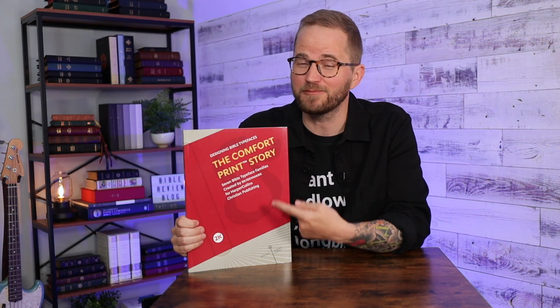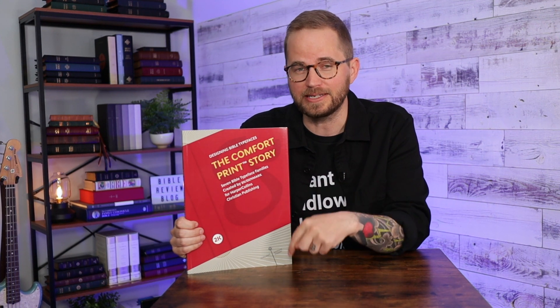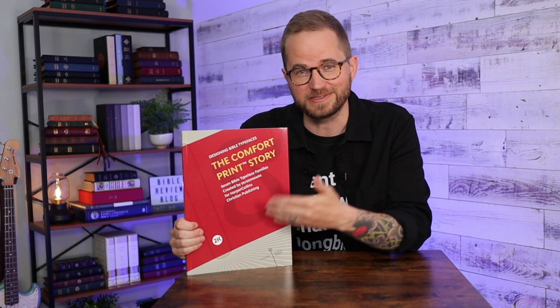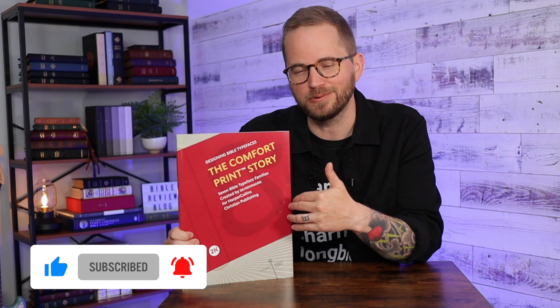So there you have it — the Comfort Print Story by 2K Denmark. That's pretty cool, right? If you'd like to pick up a copy, I'm going to put a link in the description of this video. They'll send it to you from Denmark, which is really cool. I'm also going to put links to Bible Review Blog on Instagram and Facebook — we've got a great community on social media and would love for you to be a part of it. Once again, hit that like button and subscribe to the channel. I've got links below to other Comfort Print Bibles if you want to watch some other videos. Thank you so much for watching — we'll see you next time.